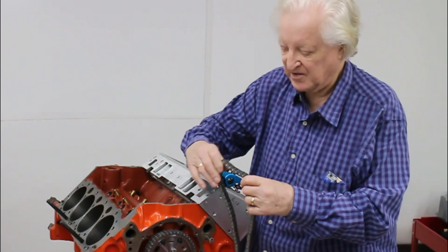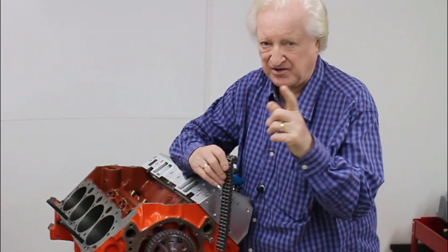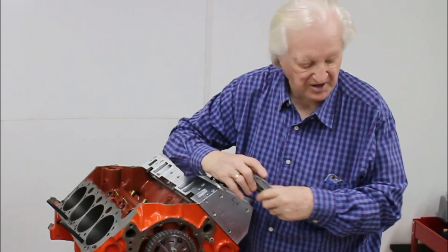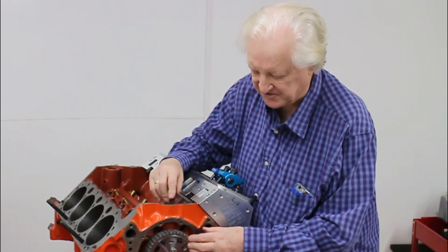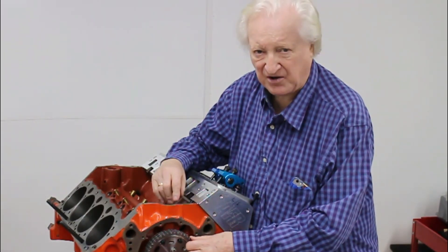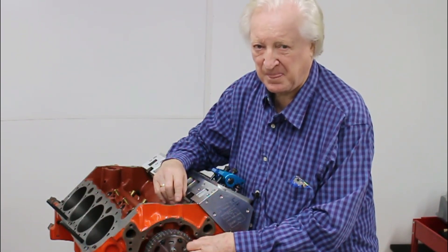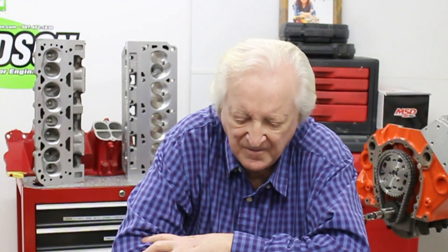The first cam gear I put on had a timing chain which was very tight — you'll see that in a moment when Sean puts this all together to show off the tension on it. The thing is, we don't want one that's too tight; it can lose a lot more power than you might think.